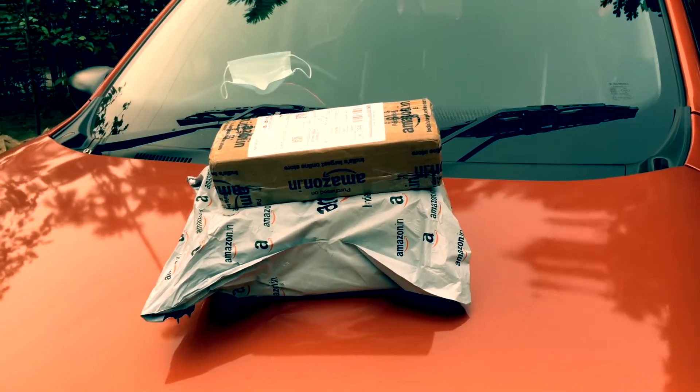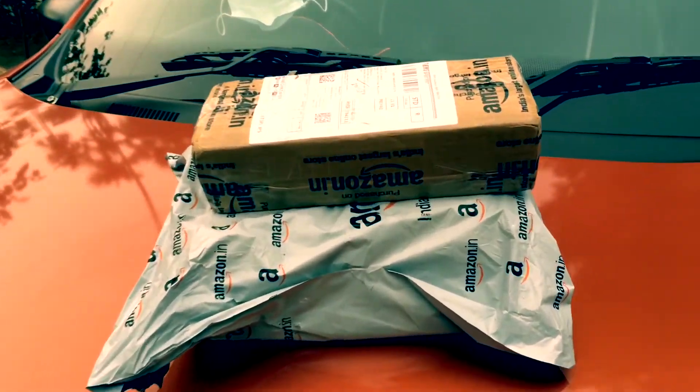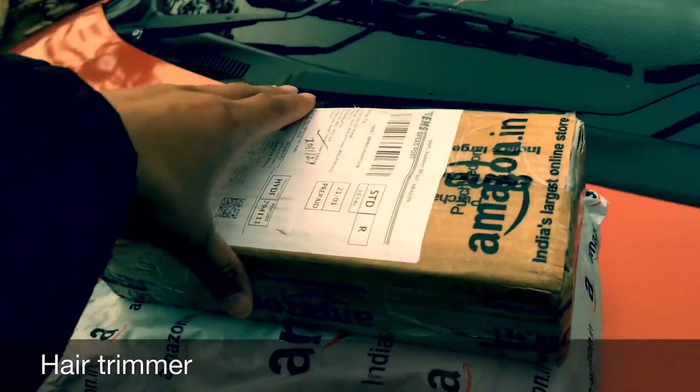What have we got here? Some new arrivals. Amazon, Amazon.